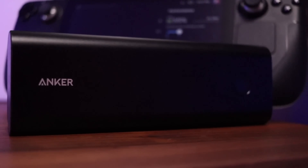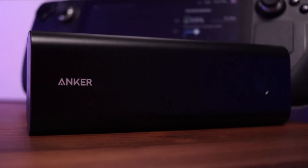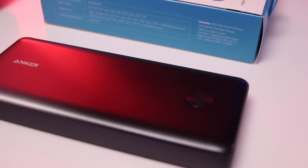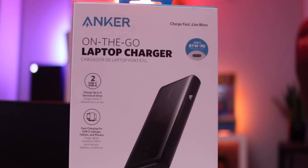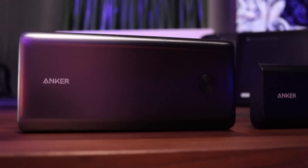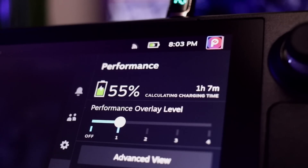I actually had a really beefy backup battery that I thought would be fine to charge the Steam Deck, but it could only put out 5 volts, so I ended up getting the Anker power bank — about 25,000 milliamp-hours — which puts out 87 watts of power since it's meant to charge a laptop. Considering the Steam Deck is basically a portable PC, it's a perfectly adequate choice. Whatever you're using — power bank or wall adapter — if you're not using the included adapter, make sure it supplies enough power to charge in an hour or two rather than 12 hours.